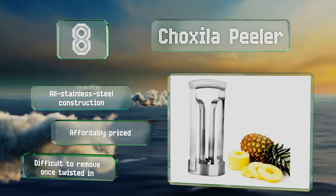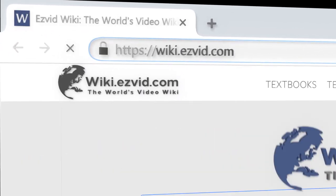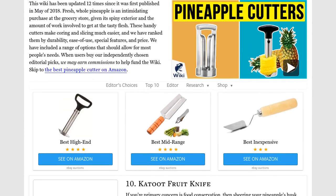Our newest choices can only be seen at wiki.easyvid.com. Go there now and search for pineapple cutters, or simply click beneath this video.